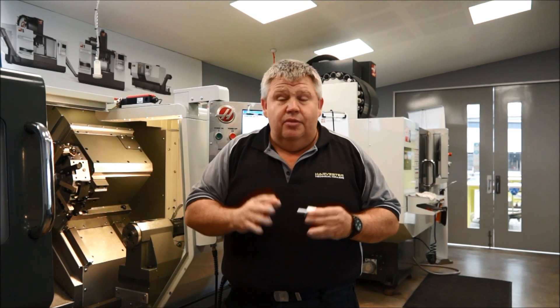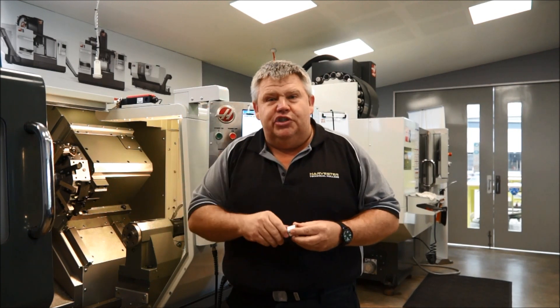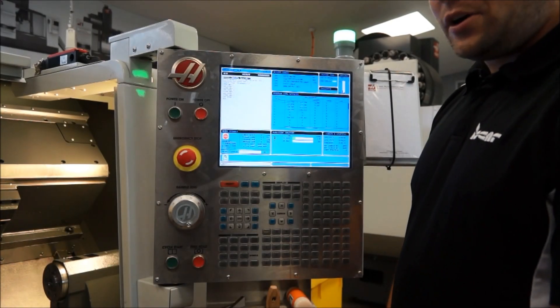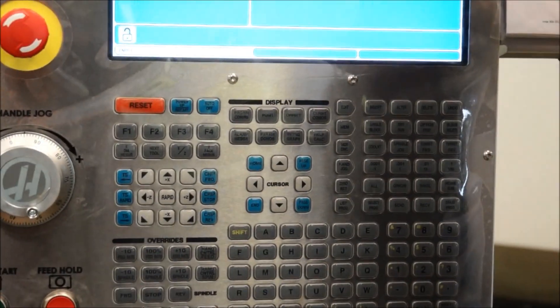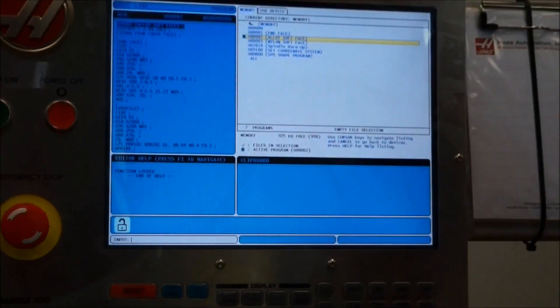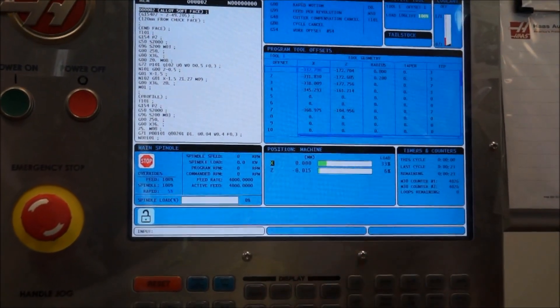Craig is going to set this part up now. The beauty about the ST-10 is no hands required — it's got a hydraulic chuck. So we're going to call up the program and run this cycle. First we go to list programs. We're on spindle warm-up, so we want to choose our alloy Softface hammer program. We select the program, press the memory button, and we're ready to run.